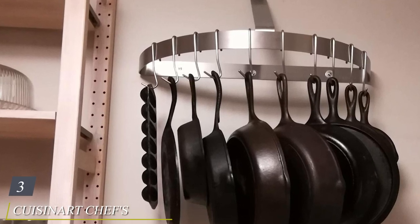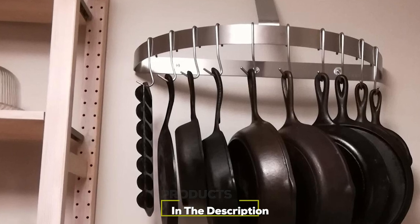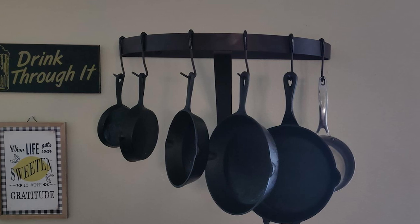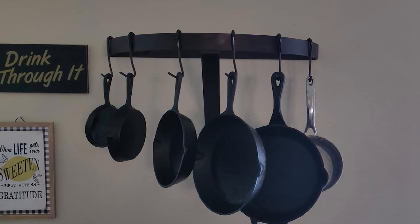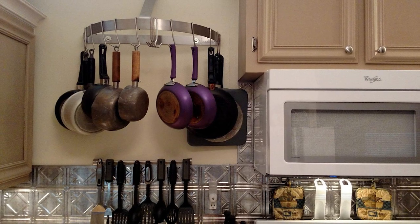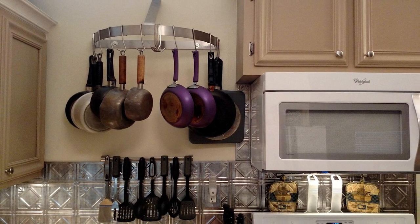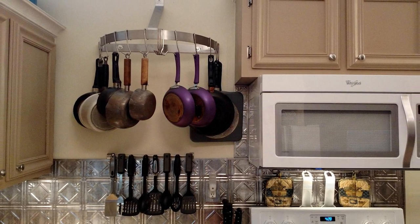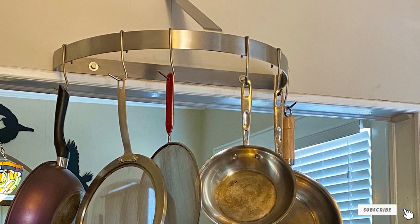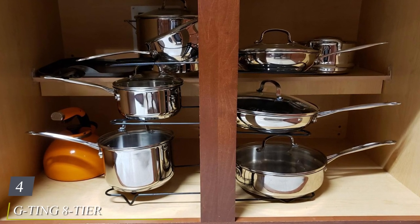The number three position is held by the Cuisinart Chef's Classic half-circle wall-mount pot rack. This is another popular style that provides more room to hang cookware on its curved edge. The stainless steel rack measures 25 x 12 x 15.5 inches and comes with six matching hooks as well as all necessary mounting hardware. This half-circle pot rack is an ideal option for small kitchens, and it's protected by a limited lifetime warranty, so you know the company stands behind its product.